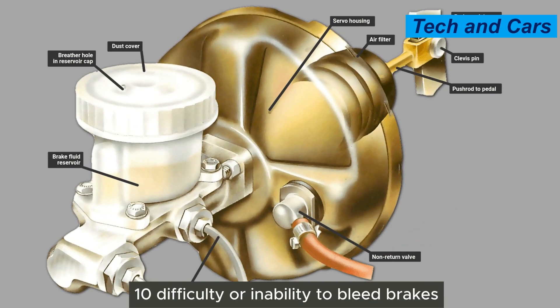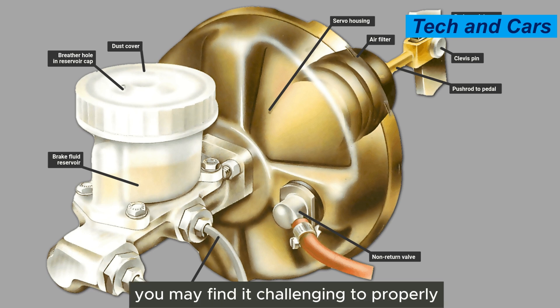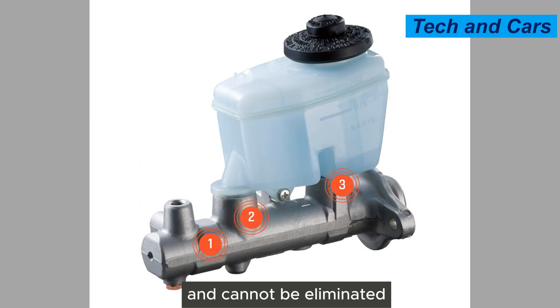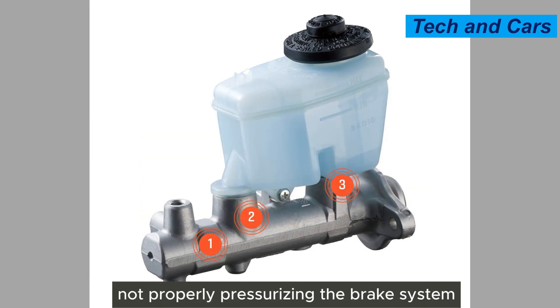Tenth, difficulty or inability to bleed brakes. When performing brake maintenance or replacing brake components, you may find it challenging to properly bleed the brakes. If air bubbles persist in the brake lines and cannot be eliminated, it could be due to a faulty master cylinder that is not properly pressurizing the brake system.